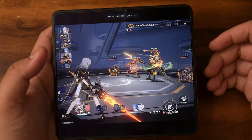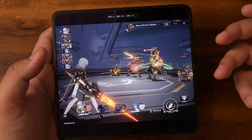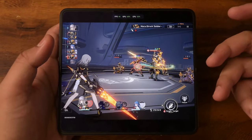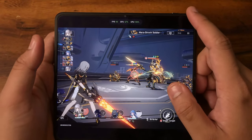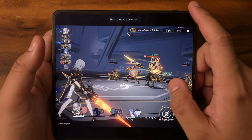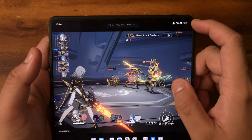The phone is handling Honkai Star Rail pretty well. I can't wait to see what it runs like with Genshin Impact, which we'll be getting into right now. Also, one more thing to note — we started this game test at 100% and we are currently at 82%. So with that, let's get into Genshin Impact.